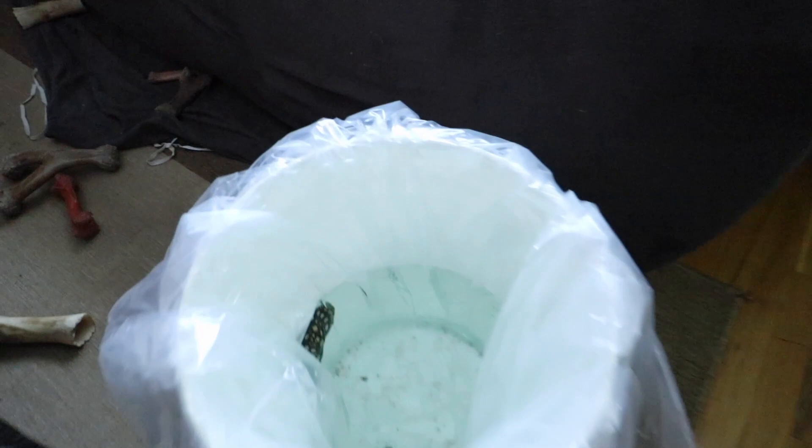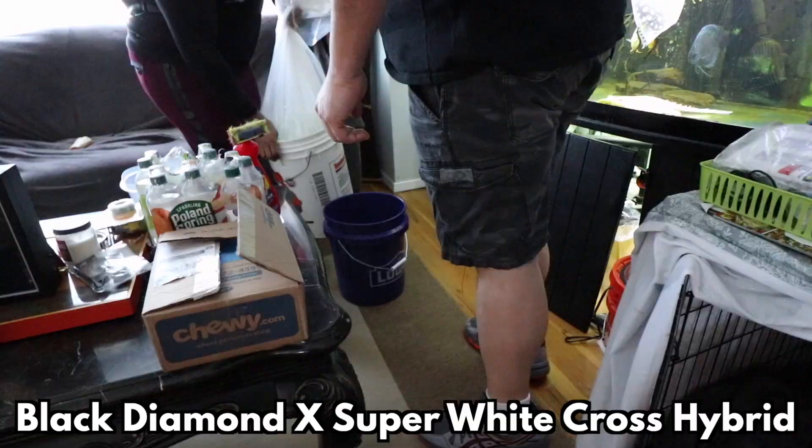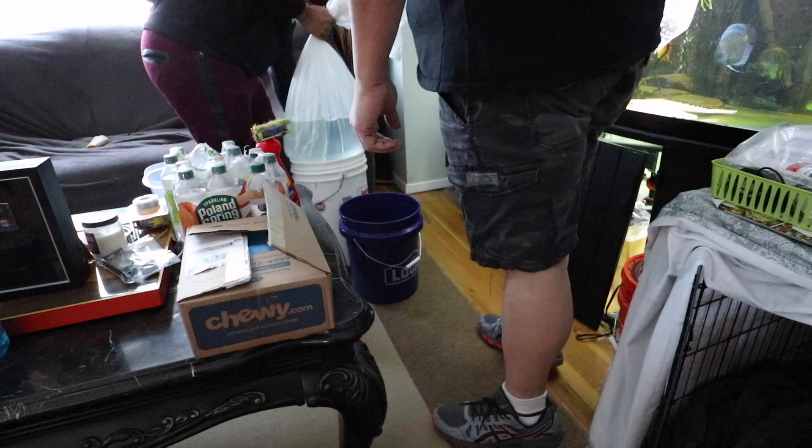Alright guys we're just gonna do a quick voiceover for this part of the video. This here is my new female black diamond super white cross hybrid stingray. I know that's a mouthful but I'm actually gonna explain what that all means a little bit later on in this video, so be sure you're tuned in to the end.